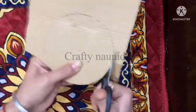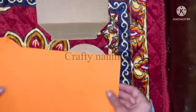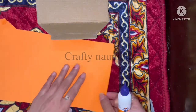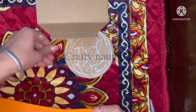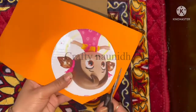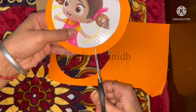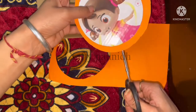First make a circle of any diameter and cut it with the help of scissors. Now I am covering that circle with an origami sheet. Don't draw the circle with a bangle or circle shape because then you will not get the center of the circle. Make sure you draw it with the help of a compass.